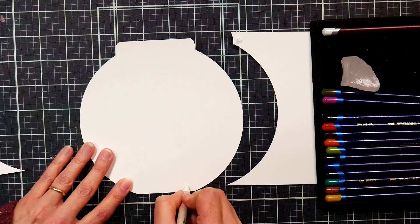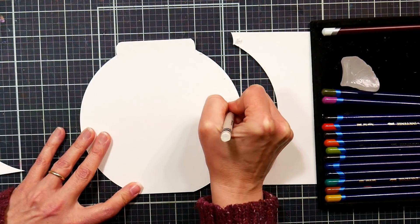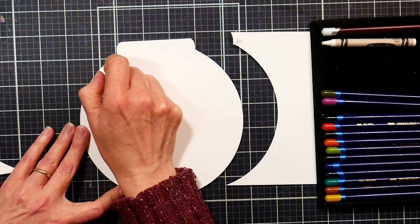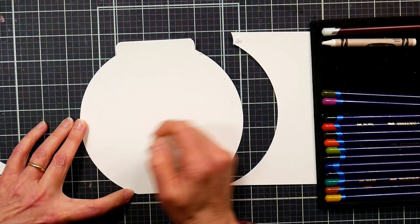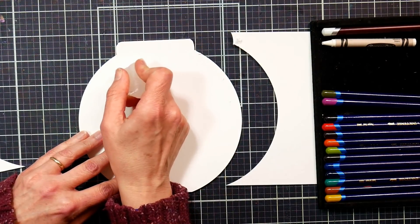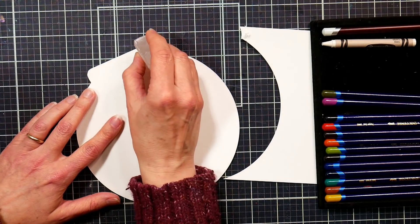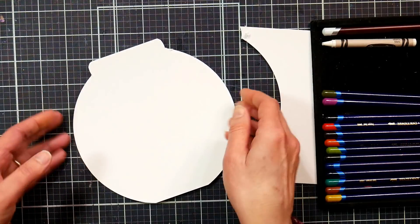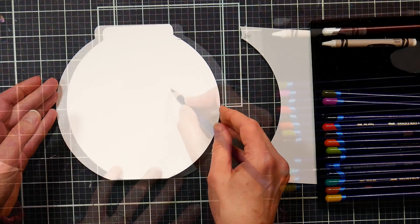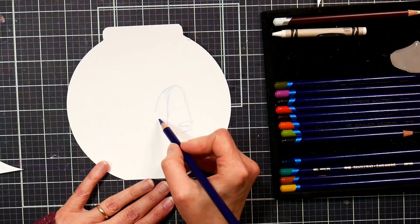The first thing we're going to do is make a resist — this will create the shiny spots on our aquarium. You can use a white crayon or a piece of canning wax like I have here. Plain old canning wax from the grocery store works really great; you could even chop up an old candle. The waxier it is, the better the resist. If you hold your fishbowl up to the light, you can kind of see where your wax is, because it will be invisible until you paint over it.